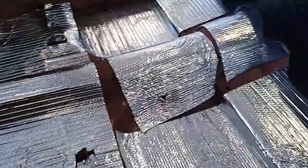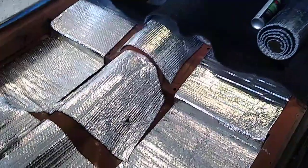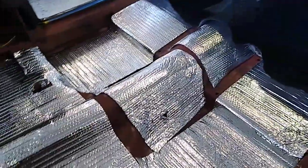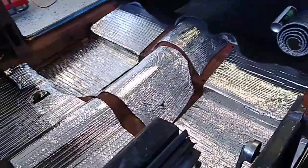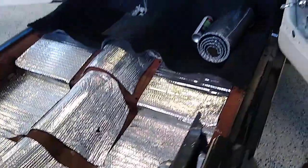The tar paper stuff weighs so much that you add a lot of weight to the car. I don't really like it — I know it has good dampening, but this does a very good job at holding heat out and a moderate job at sound deadening. When you combine it with the carpet and jute, it's just fine.